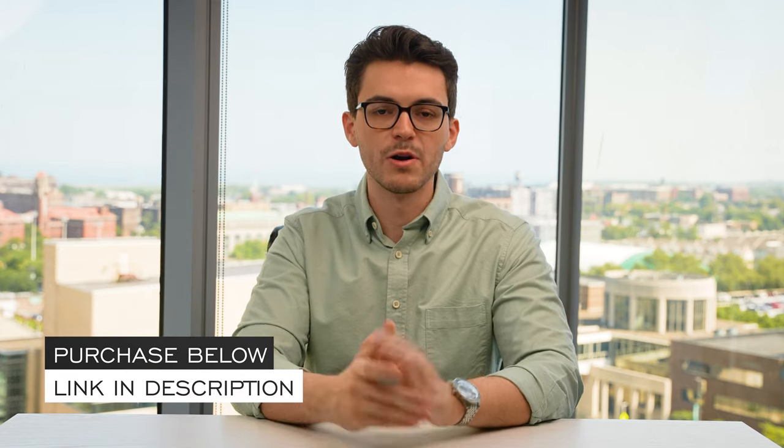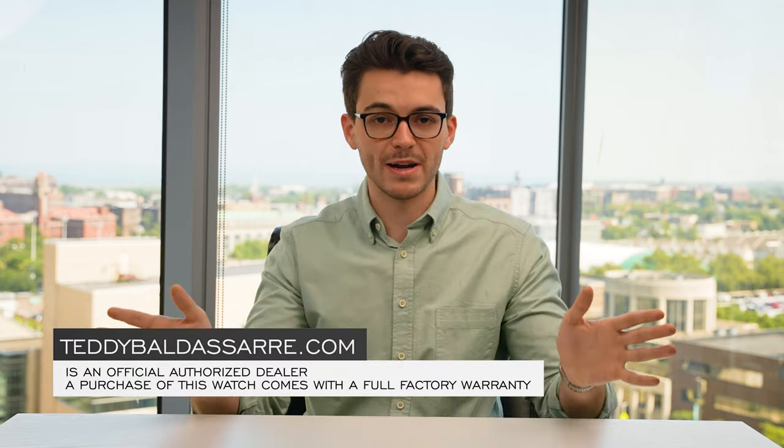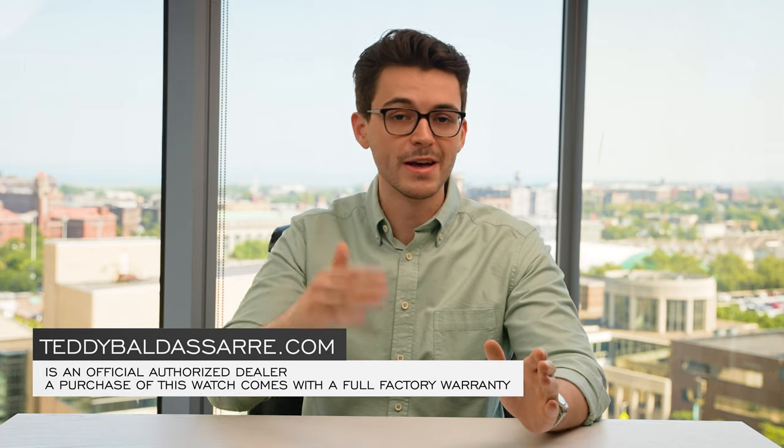Thank you so much for watching. If you enjoyed this video, please give it a thumbs up, subscribe, and hit the bell icon. If you're in the market for this watch, it is available on teddybaldessar.com — we're a full authorized dealer of over 30 brands with quick fulfillment, dedicated customer support, and a full factory warranty for all products we carry, unlike a lot of places online, so if something goes wrong you don't have to pay the bill. We also offer price match — if you see one of our watches cheaper at another authorized dealer, just fill out the form. Nine out of every ten dollars we generate goes right back into the content we create. Thank you again, be well, and I will see you all very soon.